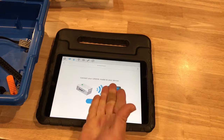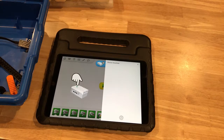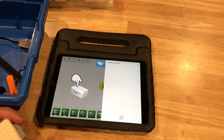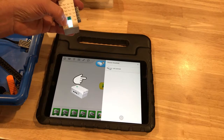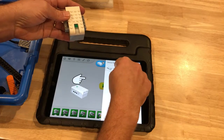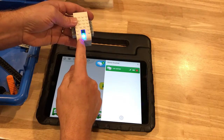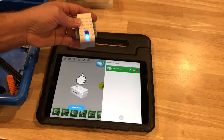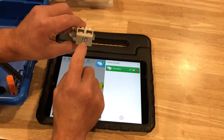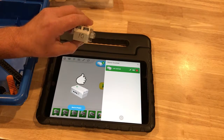When kids are done with the build, they come to a screen that asks them to connect their device. When you try to connect, it gives you a quick instruction: press the button. This is looking for the screen — there's a smart hub. If we click on that, you'll see that they're paired. That turns green and the light on the brick turns blue and stays blue. Each of the bricks has a name; they should be named WeDo 10 or WeDo 5.